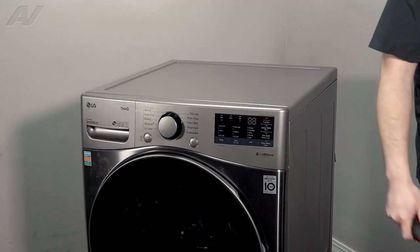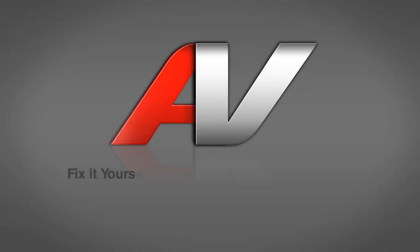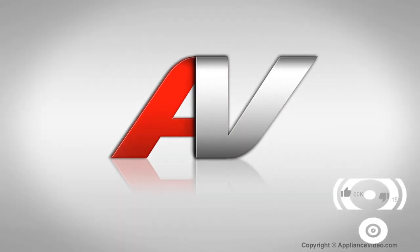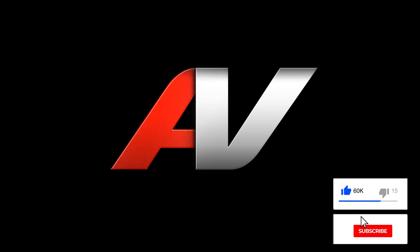And this will complete your repair. Thank you for watching another quality video from ApplianceVideo.com. If you found this video helpful, make sure you click Like and subscribe to our channel.